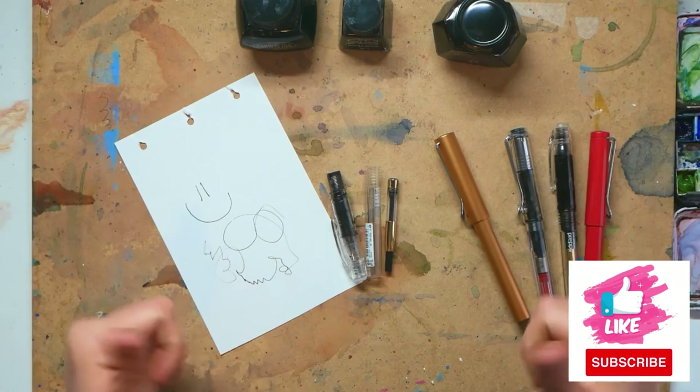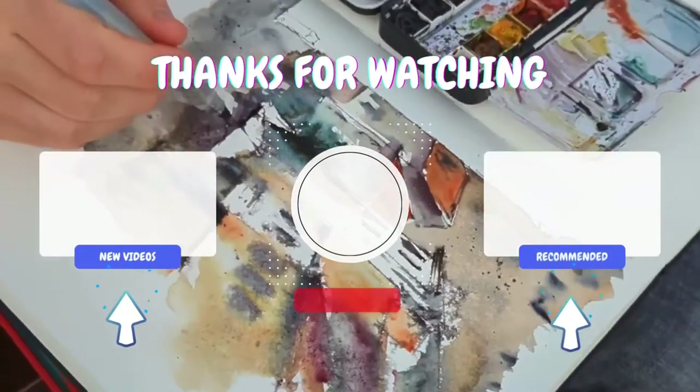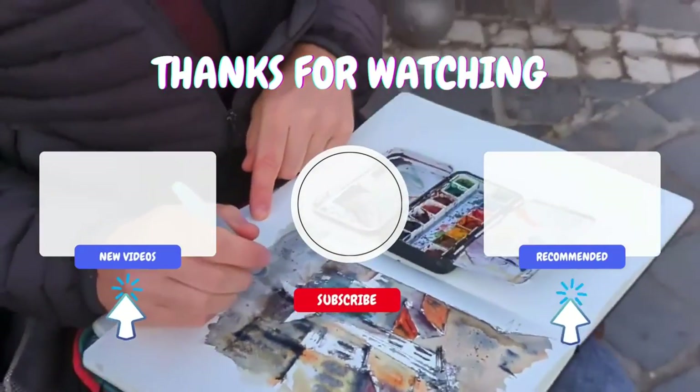Thank you very much. Please do like and subscribe and check out my next video. I've got a recommended one on the right and my latest upload on the left. Thank you for watching.